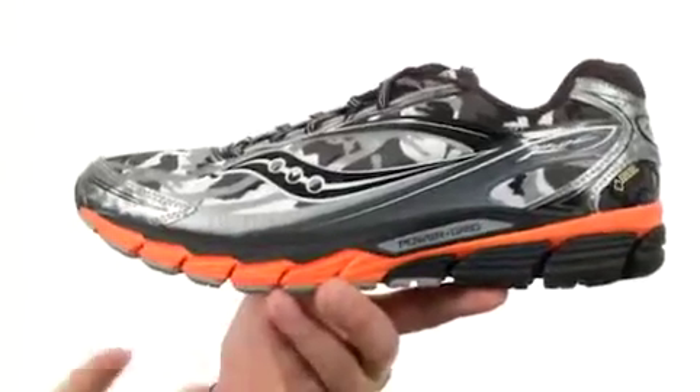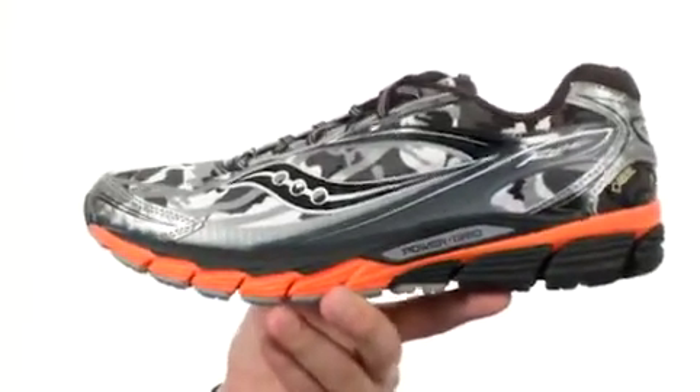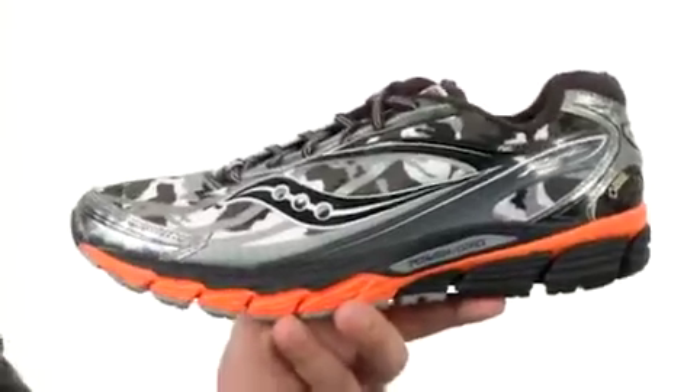You've got a foam insole in the bottom that is completely removable, giving you some added cushioning. You also have a power grid midsole that'll give you plenty of shock absorption with every single stride you take.